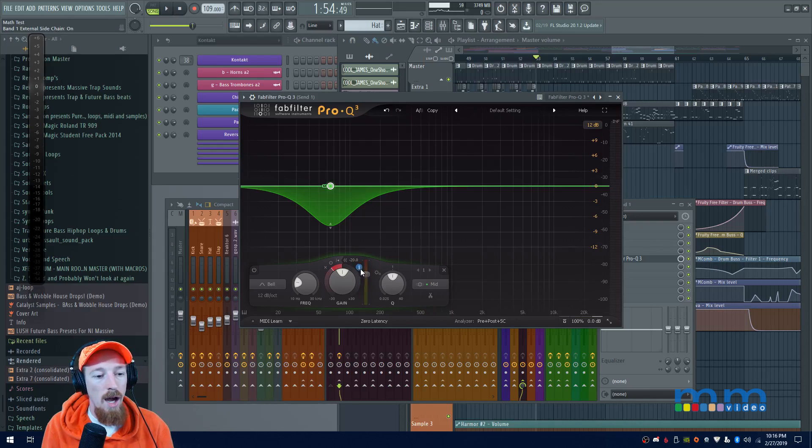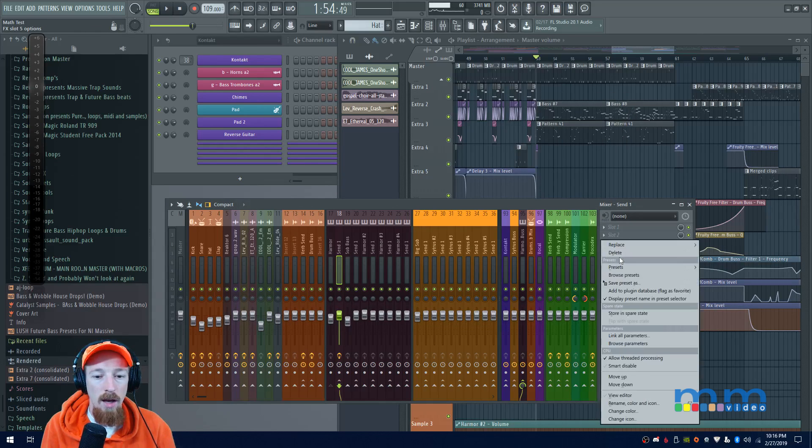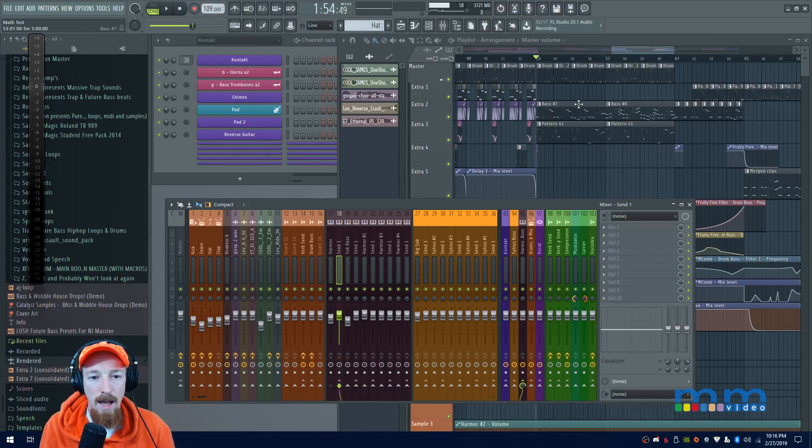All you do is click 'Auto,' then click this little trigger input button — I'll just call it the sidechain button — and it links up the sidechain. That's it, you're done. Let's go ahead and use it in a mix and let me show you the power that's been handed to us.